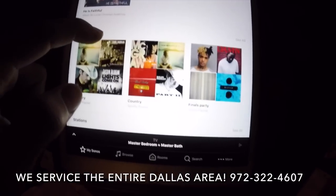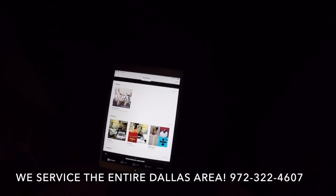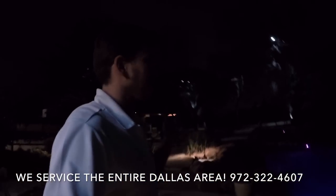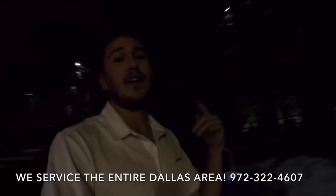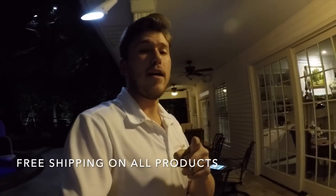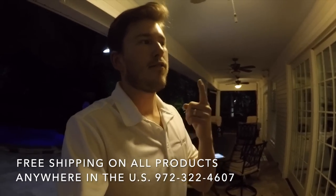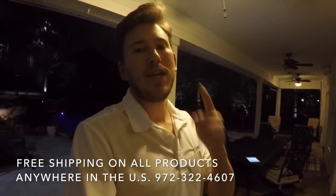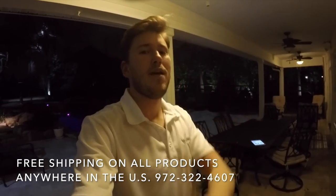We also have Favorites, where you can set things to automatically play — set playlists, hit one button, and it streams throughout the entire home. You guys know I love Sonos. If you'd like us to do a project like this and you live in the Dallas area, just give me a call or shoot me an email. If you don't live in Dallas, still reach out — we can ship items to you with free shipping anywhere in the US and we have a low price guarantee. This is Zach with Dream Media Home Theater. Make sure to subscribe, give me a thumbs up, and thank you for watching.